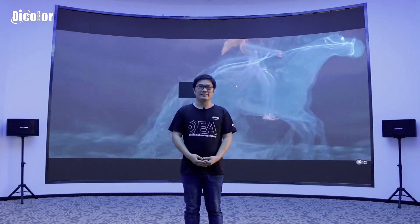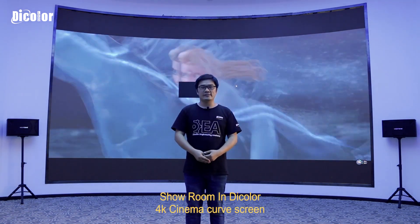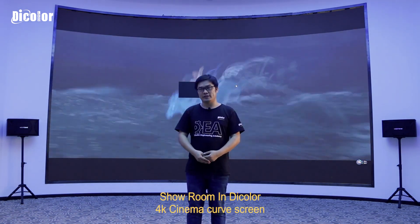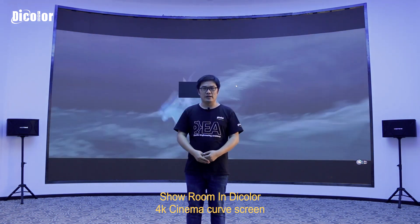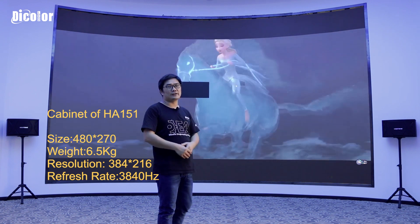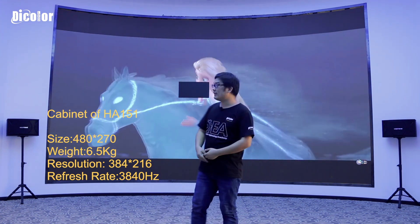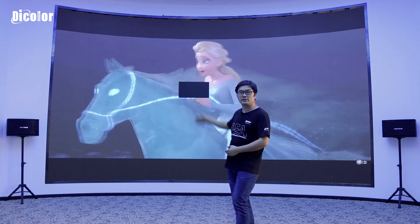Hello everyone, this is Sam from DICALO. Welcome to our showroom. Behind me is the 4K cinema screen in the DICALO showroom — the product is H8 1.5. Today in the afternoon when we switched on the screen, we noticed one cabinet is not working.